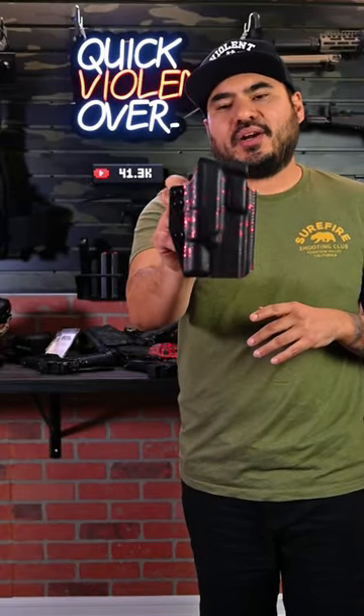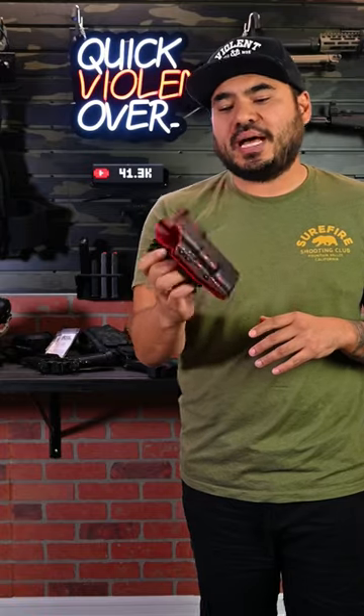What's going on guys? Roger here with your Monday Minutes. This week I wanted to talk about our secondary OWB holster for the 2011 platform.